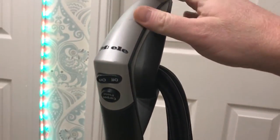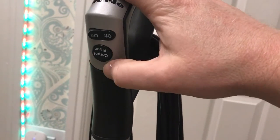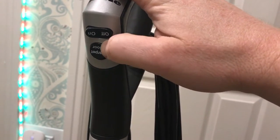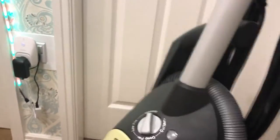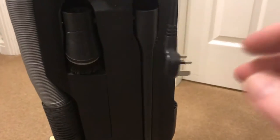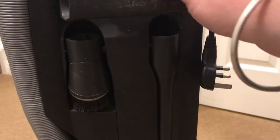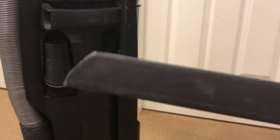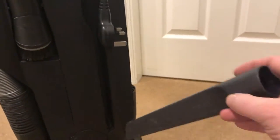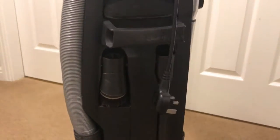So here we have the handle — it's a replacement handle. That's the on-off switch, and that's the button to set it to work on floors, which stops the brush roll, and on carpet, which starts the brush roll. It's got the tools attached: the crevice tool, the dusting brush, and there's also an upholstery brush up here as well. It's got all the tools you need. They are clean, a little bit worn, but there's nothing wrong with them.